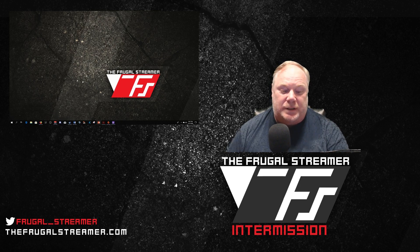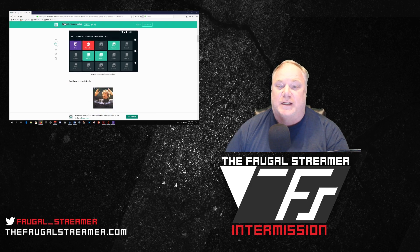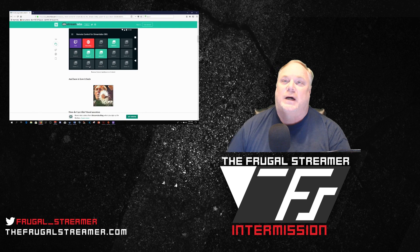Let me show you what it looks like, because it is pretty interesting. This is what the remote will actually look like when you get it installed — I'm going to click it up and make it bigger for you. It looks pretty easy to use, and it shows you all your scenes and sources. You can go live, you can record, you can mute audio sources from it. It is really cool.